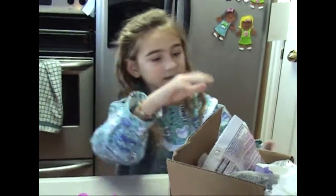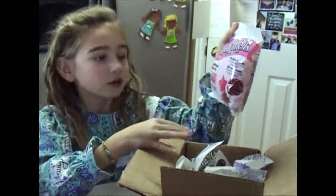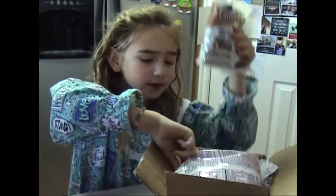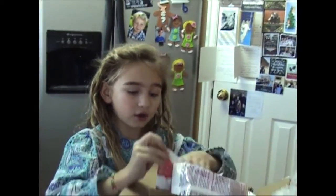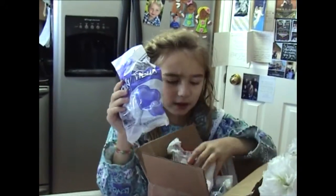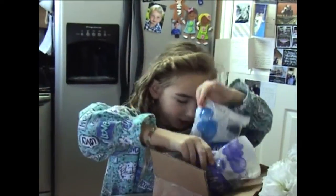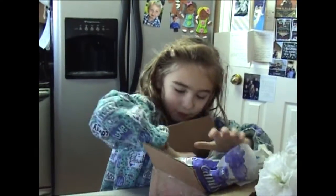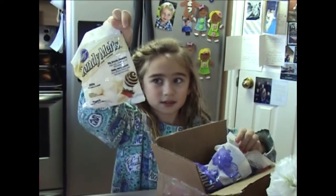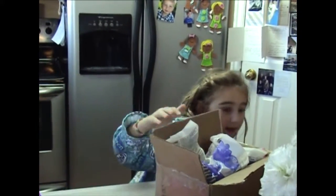My mom got me these chocolates. There's pink, those shades, brown, red, purple, and blue. There's also white or yellow. She bought them separately.